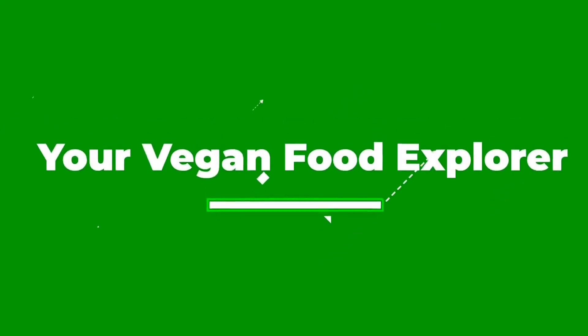Hello vegan food explorers! Please don't forget to smash that subscribe button — we have got an absolutely epic video today.